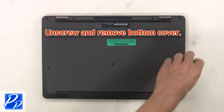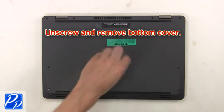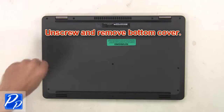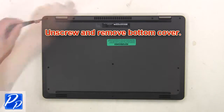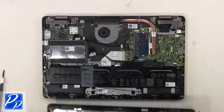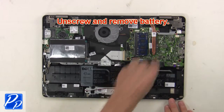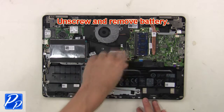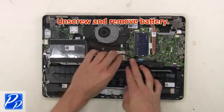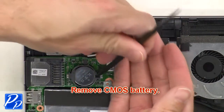First, unscrew and remove the bottom cover. Now unscrew and remove the battery. Then remove the CMOS battery.